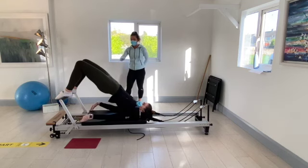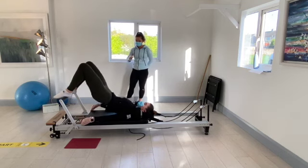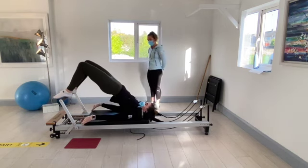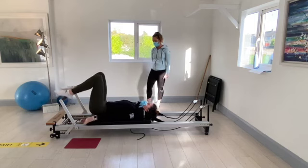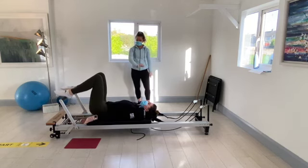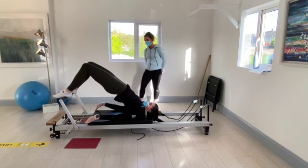Slowly coming back down to the carriage. Breathe in on the way up, breathe out on the way down. We're going to go for ten. When my leg is up at the top, nice straight line — hips, shoulders, hips, knees.